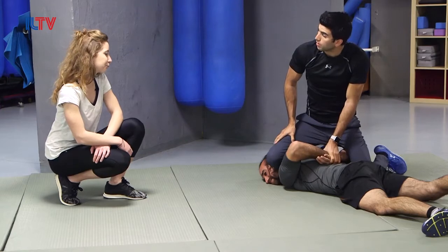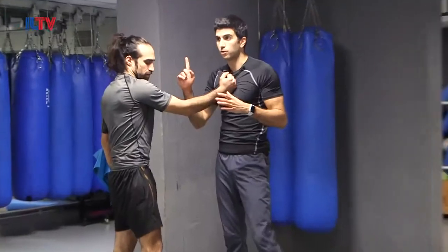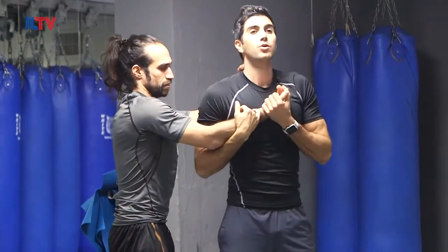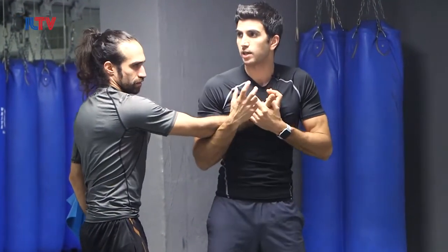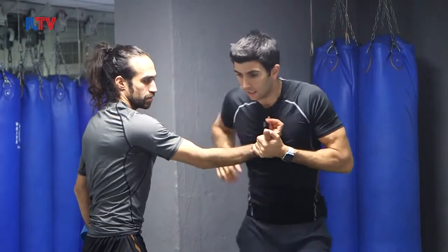Now, for security purposes — put handcuffs — whether you're a cop or a security guard. First thing: strike, strike. Or if it's a choke, reacting against the choke, releasing the choke, then strike. Make sure to distract him so that he cannot really resist the hold that I'm planning.